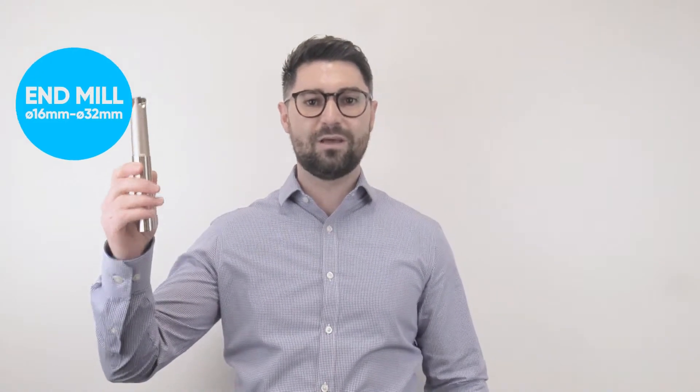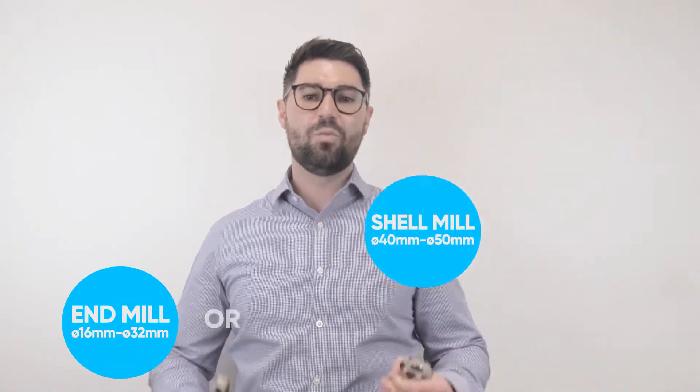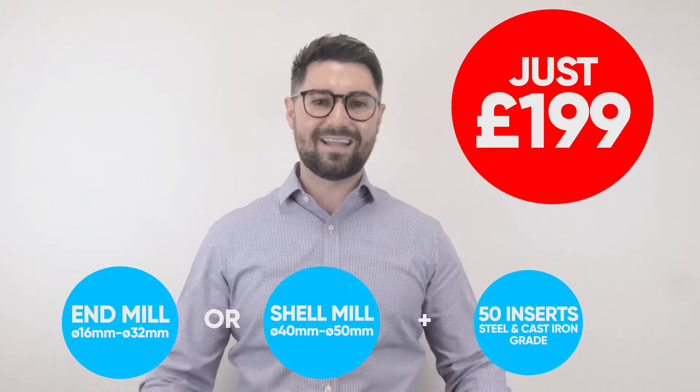As an introductory offer, we're doing any end mill style from 16mm diameter up to 32mm diameter, and any shell mill style from 40 to 50mm diameter, with 50 inserts in a cast iron and steel grade up to 60 Rockwell, for just £199.